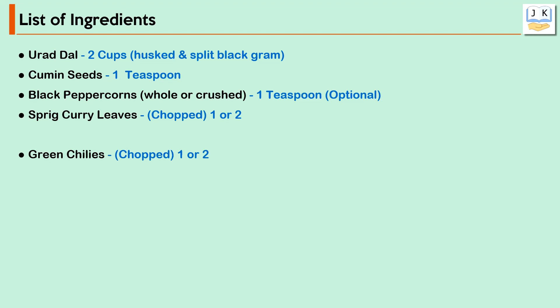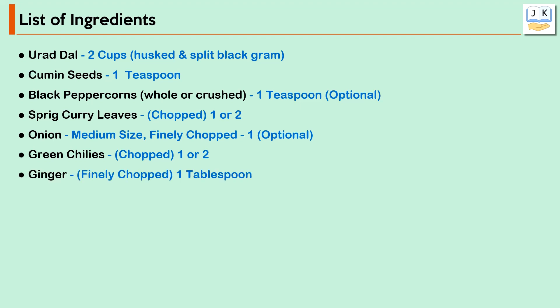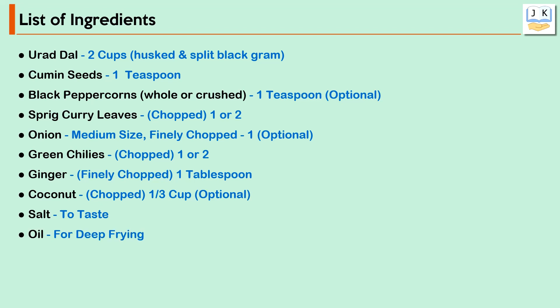Onion — medium size, finely chopped, 1 (optional). Green chilies, chopped — 1 or 2. Ginger, finely chopped — 1 tablespoon. Coconut, chopped — 1/3 cup (optional). Salt to taste. Oil for deep frying.